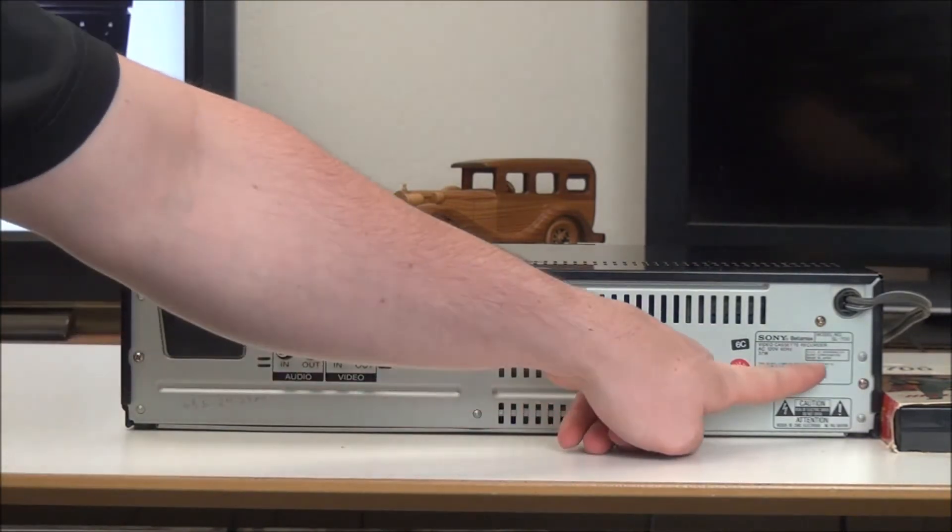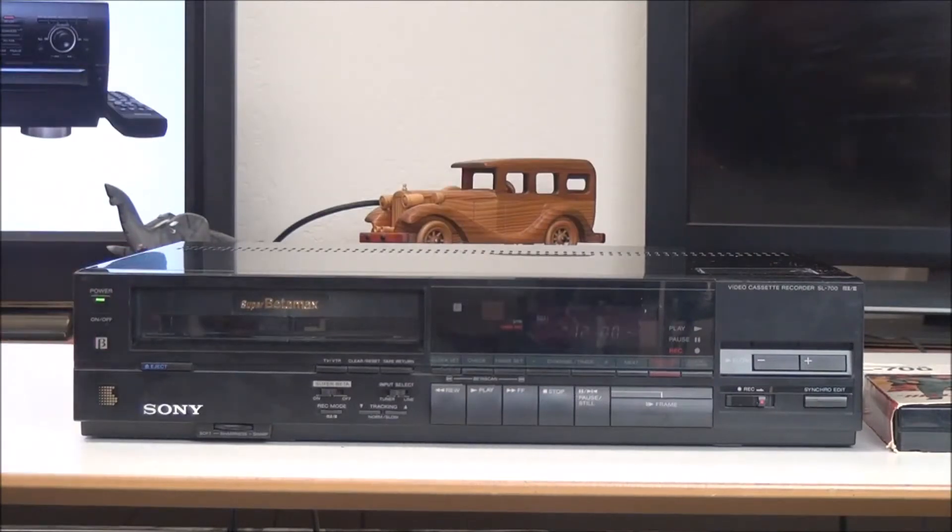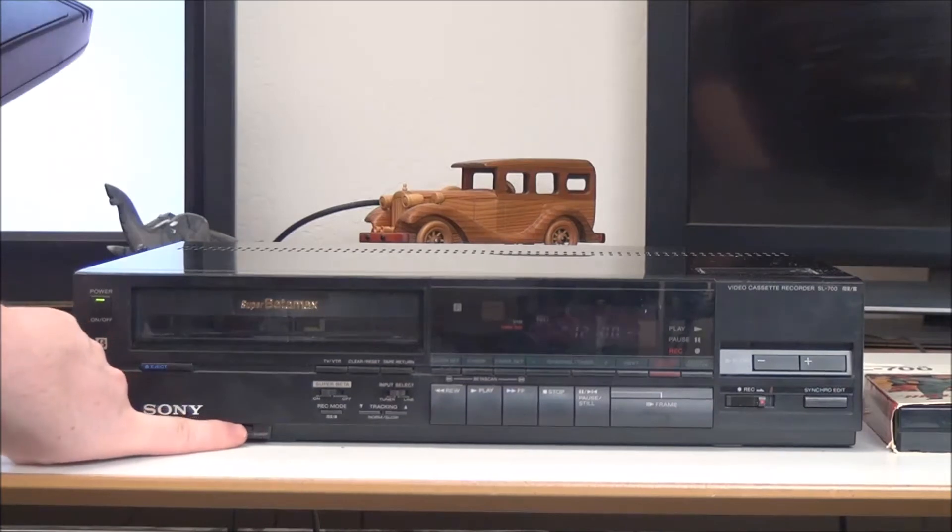It looks like this was made in Japan. On the front of it you've got your power button right there, eject, and you can adjust the softness or sharpness of the picture right there.